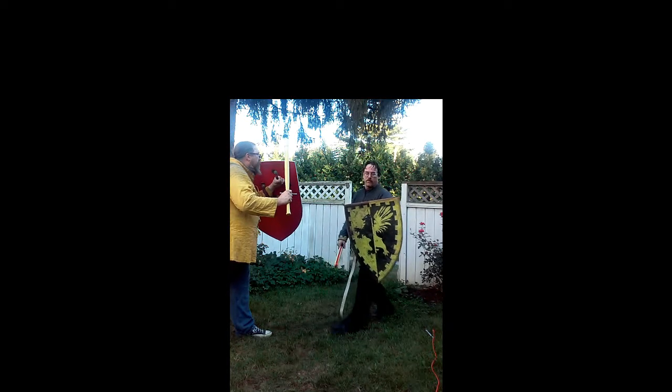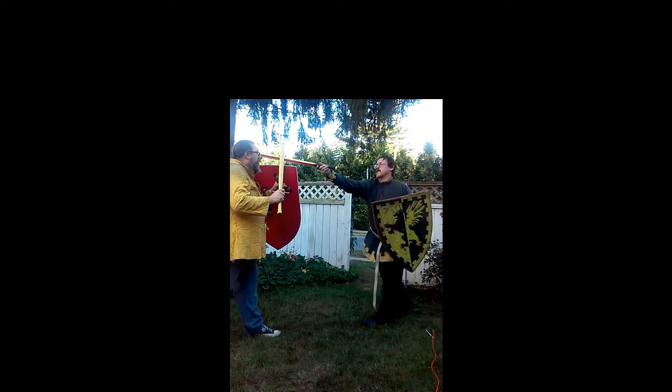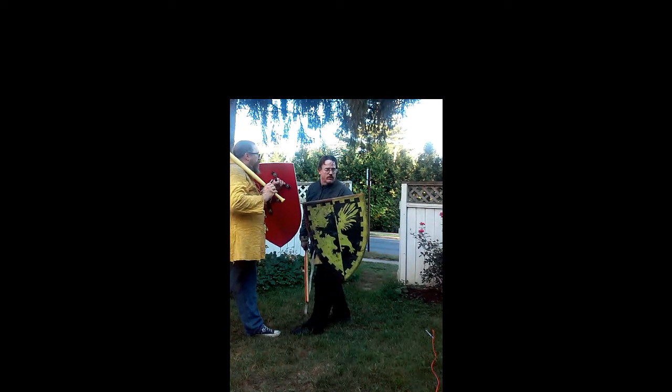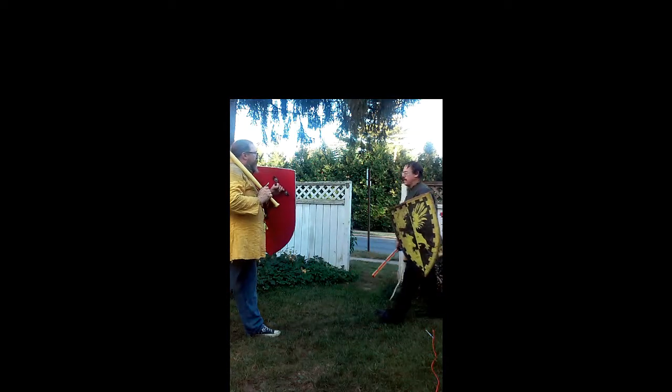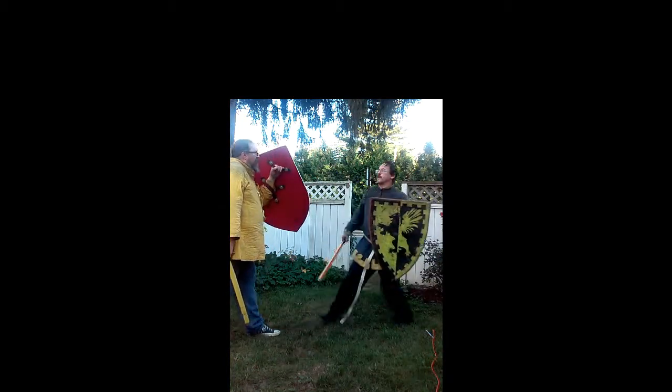I can be at extreme range when I'm fighting Sylvester and throw a snap at extreme range. I can get really close to Sylvester and if I lean back, I can throw the same snap. You need to be able to do all those things. I can even be many feet away from Sylvester, throw the same motion, elicit the same reaction, and bring it into a thrust.